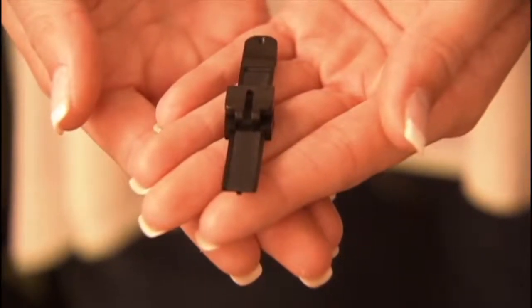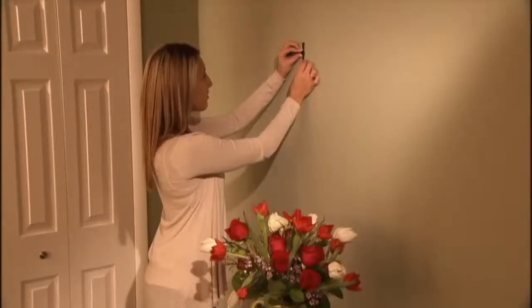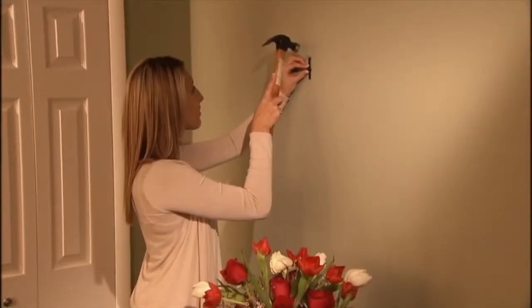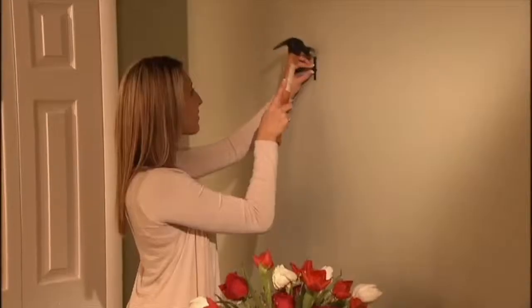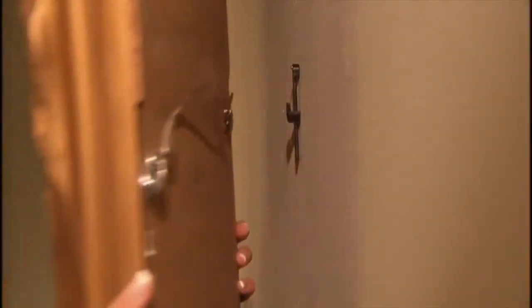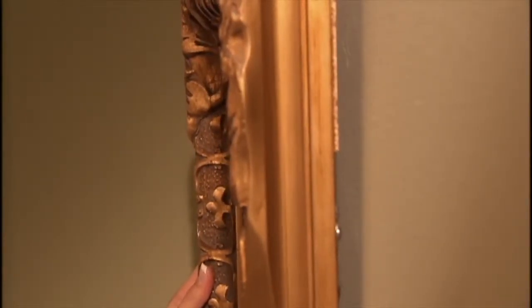Start with the adjustable hook in the middle of the strip. After determining the approximate placement of the hook on the wall, simply slide the nail through the hole in the top of the strip. Tap the supplied nail into the wall, place the picture wire over the adjustable hook, and you're done.